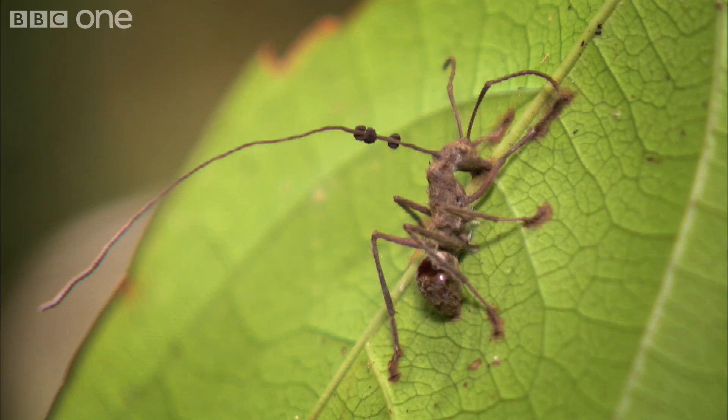These ants have been infected by the spores of some fungal disease, and the fungus infects them in such a bizarre way that it causes them to crawl upwards and glues them onto a leaf.